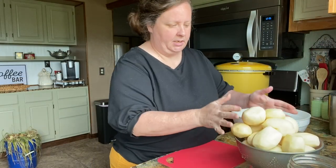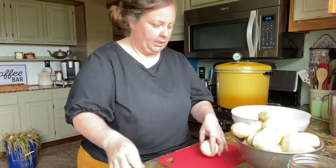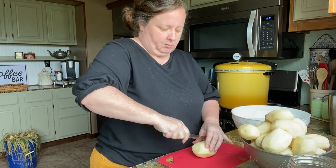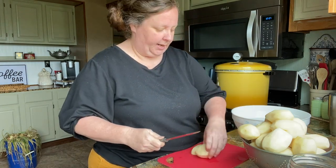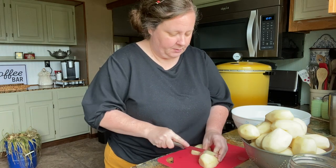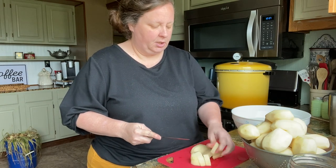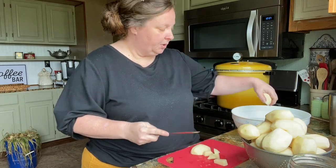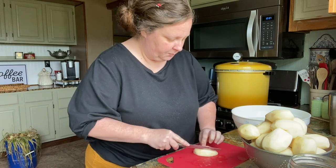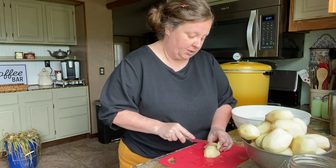I like to rinse mine just one quick rinse, and then we're going to cut them in about one-inch cubes. You can use a slicer if you have one — I like doing it like this: cut it in half, cut it into about thirds, then one inch over, and you've got a good cube. I'm going to put them in this cold bowl of water so they don't turn. You can actually do this the day before, and it does help get some of the starch out.